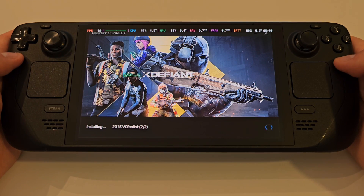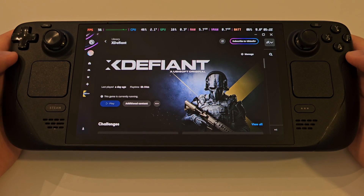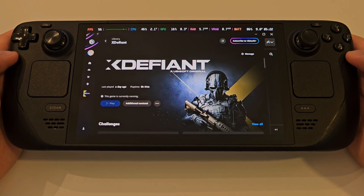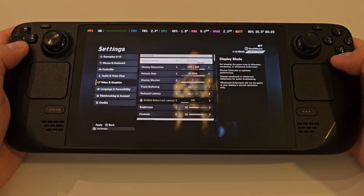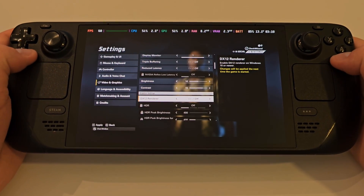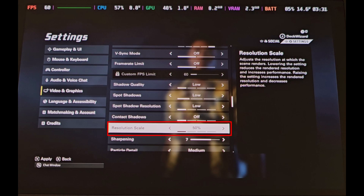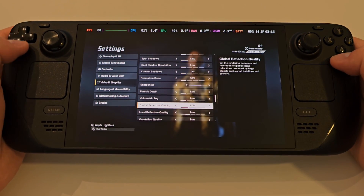Once X Defiant is downloaded, launch the game by tapping Play. From the main menu, press R3 to access the game settings. Set everything here to its lowest, and change the render scale to 50% or 75% to minimise stuttering in-game and provide the optimal performance.